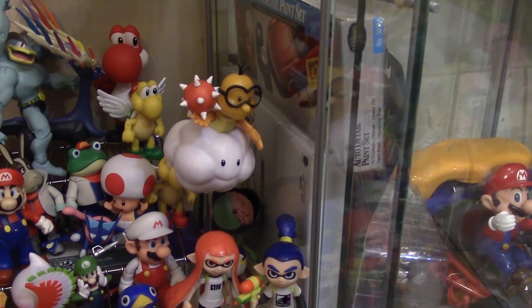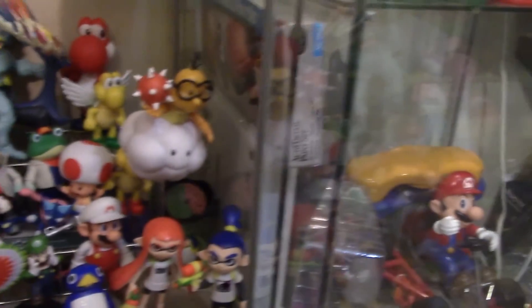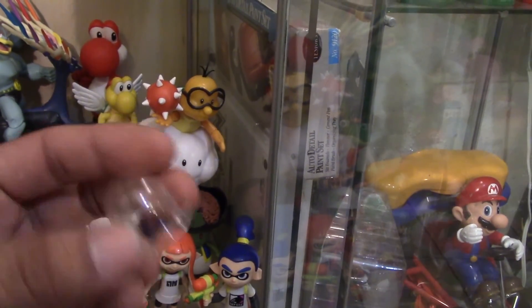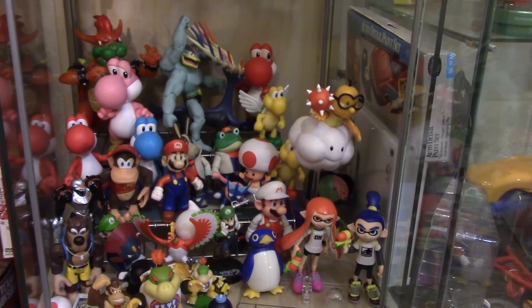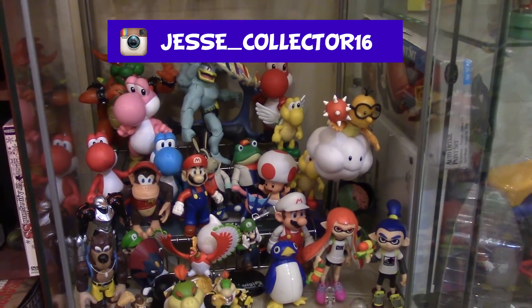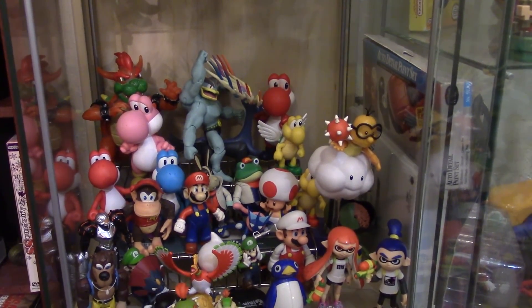Alright, so I put my Lakitu figure with the rest of my Nintendo and Pokemon figures. And I still think that the stand makes a huge difference. But yeah, let me know in the comments if you prefer the long stand or this little bubble right here. Anyways guys, thank you for watching my video, I really appreciate that. I'm going to be making more videos like this in the future, so stay tuned. And follow me on Instagram, because I post a lot of cool pictures of my toys and stuff. Thank you for watching, and I'll see you next time.